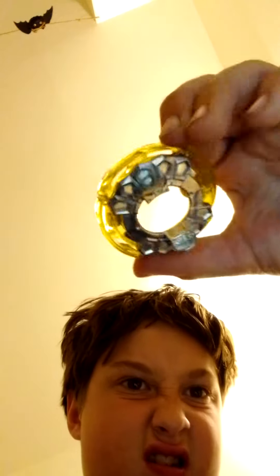This is the pro series. So it's Hasbro. Here's the metal that it came with. It came with number 10. And then it came with Rockdivore's performance tip.